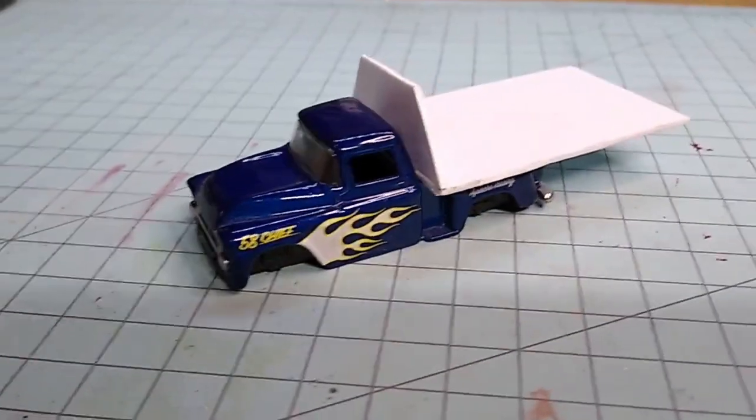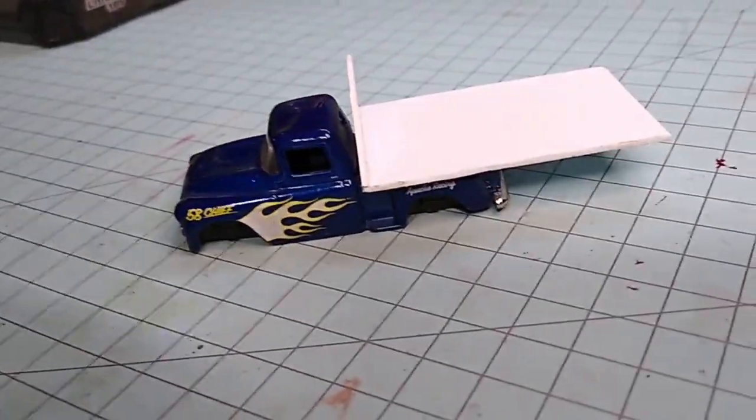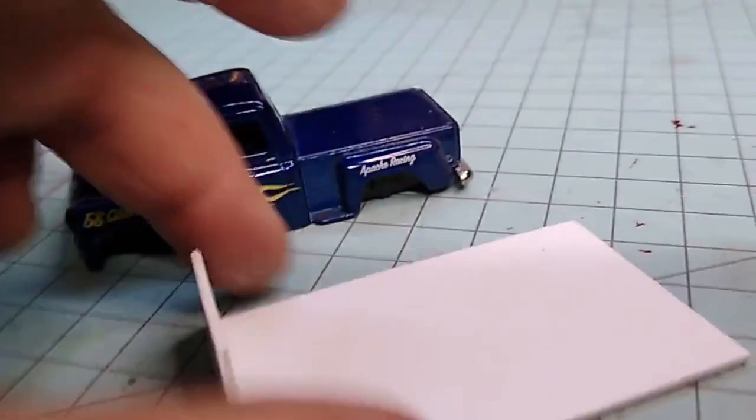But I had these parts laying around, have plenty of tires, have plenty of cars that need hauling for builds.